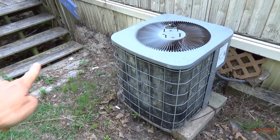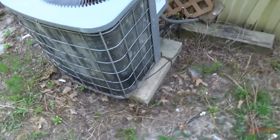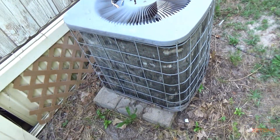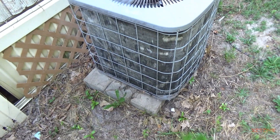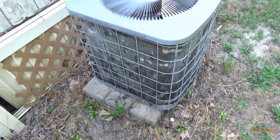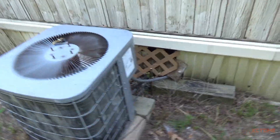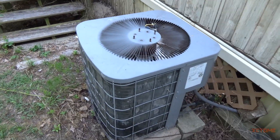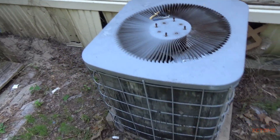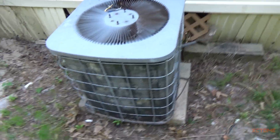You can actually see the steps now and you can see the condenser. That coil got washed with some Nubrite, which is the really acidic coil cleaner. This coil was clogged up bad. When the AC guy put the gauges on this thing, the head pressure was like 300-something, and it wasn't even hot out yet — it was like 80 degrees outside.